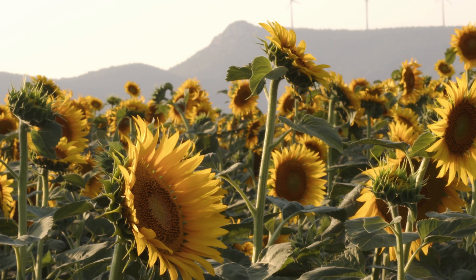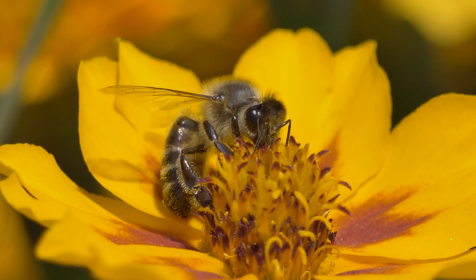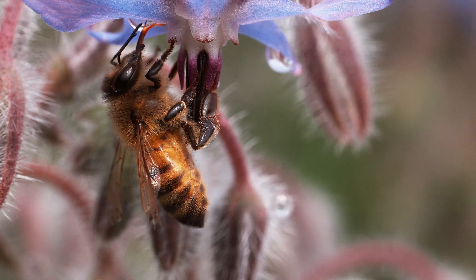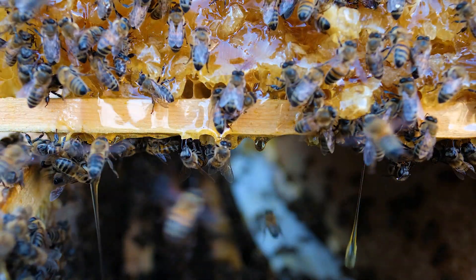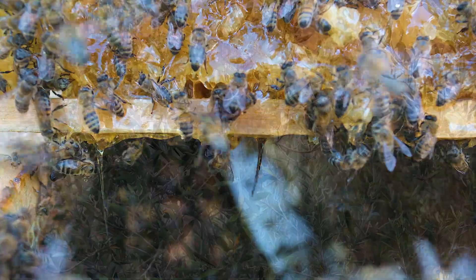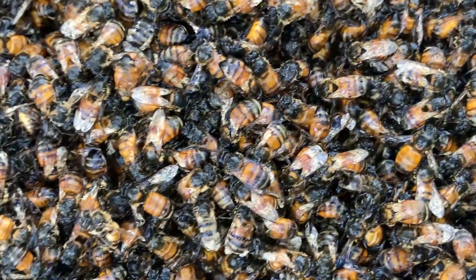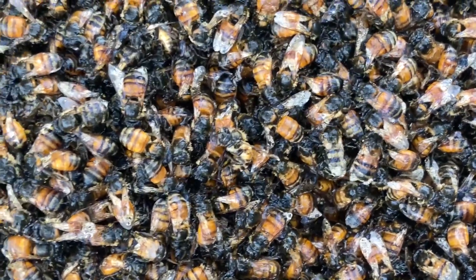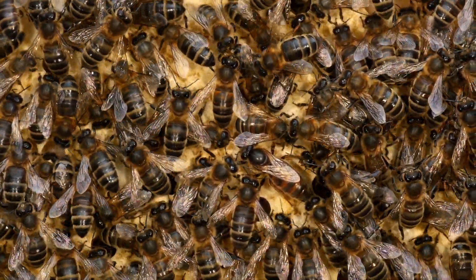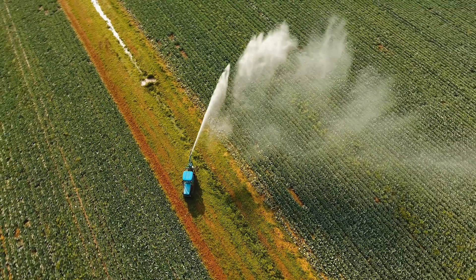Honeybees alone pollinate 80% of all flowering plants, including more than 130 types of fruits and vegetables worldwide. They have a significantly positive impact on so many crops and our ecosystem that it would be extremely devastating if they were to ever become extinct. With that in mind, honeybees face numerous threats, including habitat loss, pesticides, and diseases. These threats have resulted in a significant decline in honeybee populations over the past several decades. Despite these challenges, the importance of honeybees cannot be overstated — they continue to play an essential role in agriculture and in the environment as a whole.